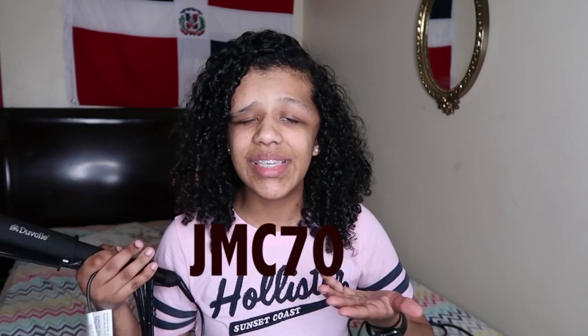Duvalve hooked it up for you guys with a coupon code JMC70, which will be right here as you can see, and I'll have it linked in the description box below. If you guys like the flat iron you can buy it because they are so lit — you guys will be getting 70% off, more than half of what this flat iron costs. Make sure you go down to the description box and purchase your own Duvalve flat iron.